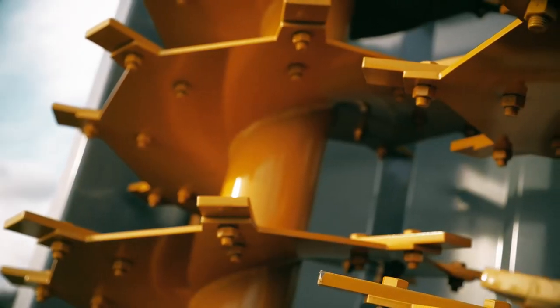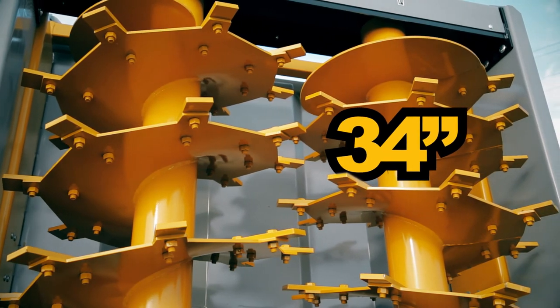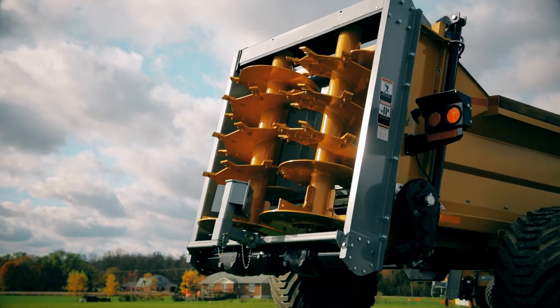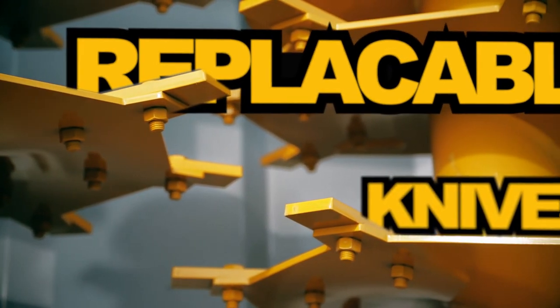At the heart of every TubeLine spreader is our dynamically balanced Nitro beaters. 34 inches in diameter, these robust vertical beaters are equipped with durable AR400 knives. Each knife can be flipped easily for longer life.